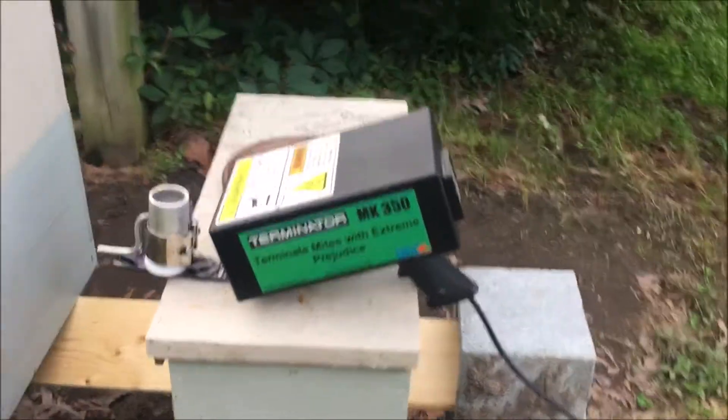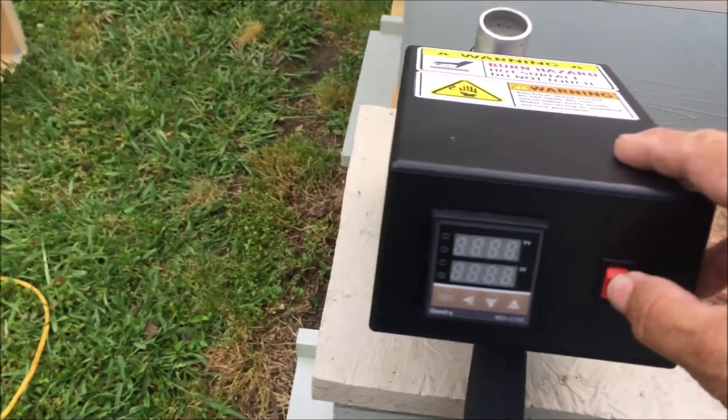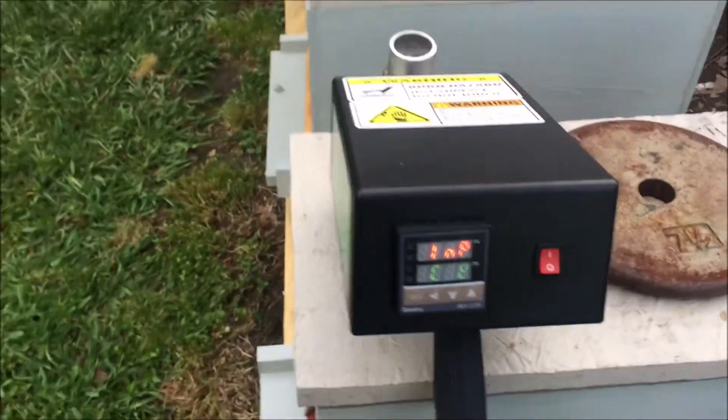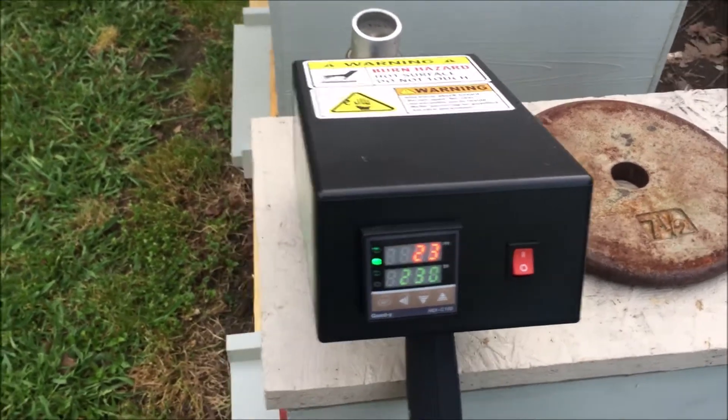Over here we've got the Mark 350, and we'll go ahead and turn it on and let it start warming up. It's going through its checks and starting to warm up.